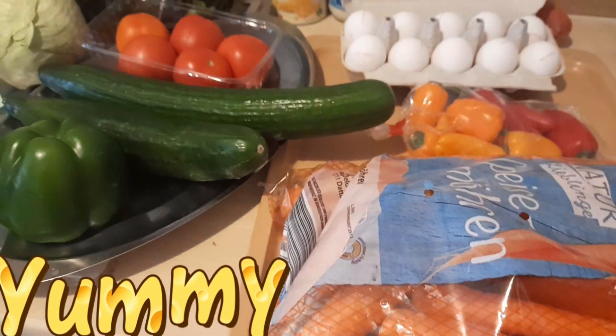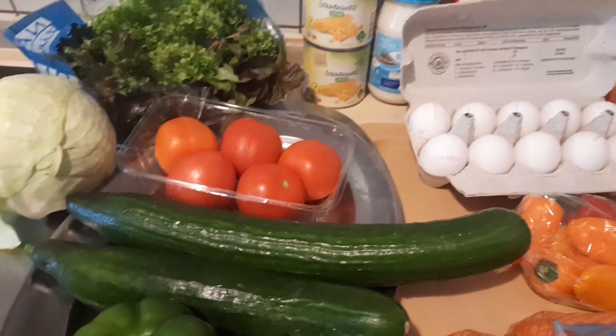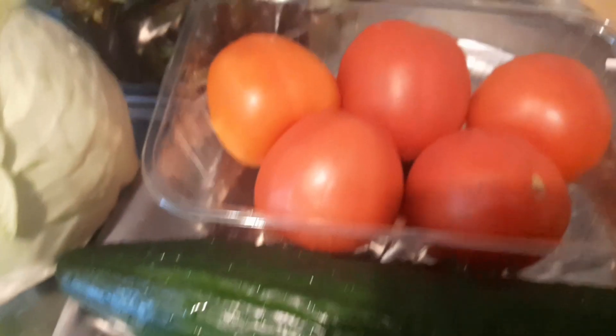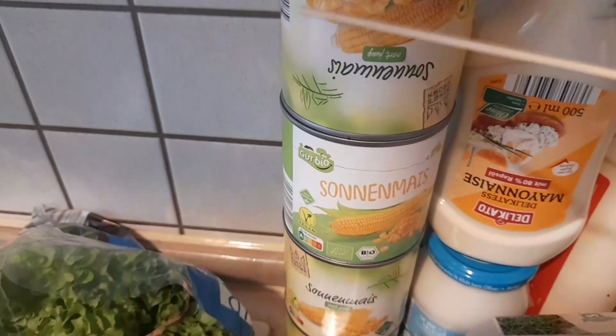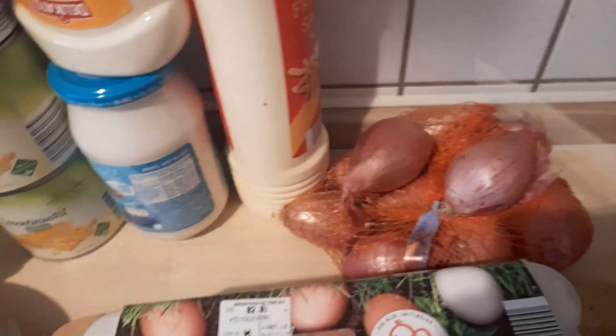In today's video we'll be making this delicious party salad. I'll walk you through the ingredients. We have our lettuce, a small to medium-sized cabbage, some Roma tomatoes, cucumber — two big sizes — green bell pepper, carrots, snack paprika which are very nice, some eggs, sweet canned corn, and for our dressing I'll be making a mayonnaise mix. Not forgetting a few onions as well.